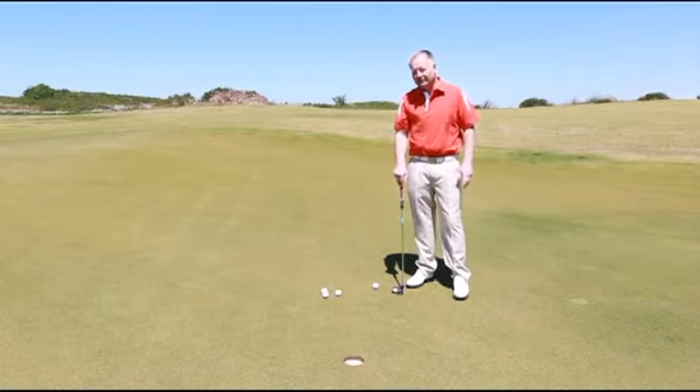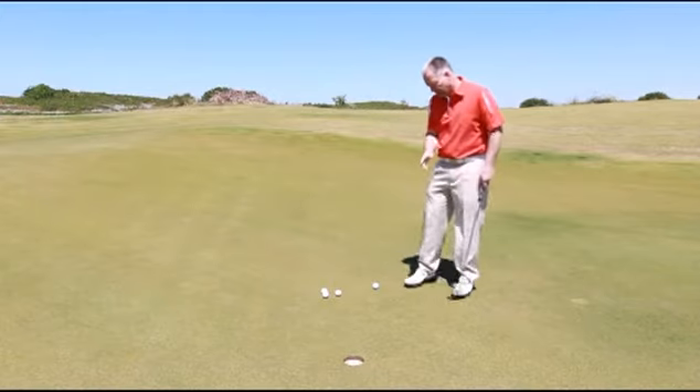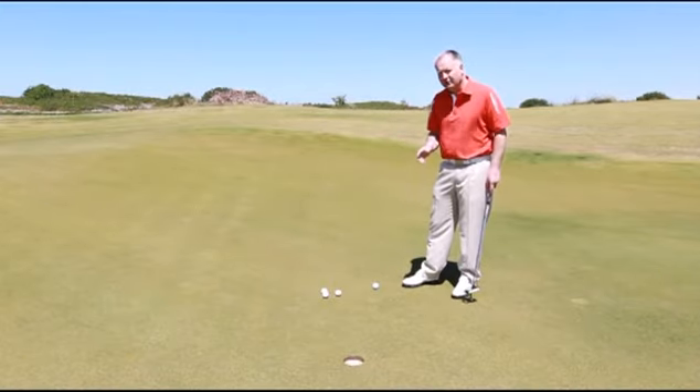Hi, I'm Adrian Fryer, today's Golf Elite instructor, and I've lost count how many times I've seen amateurs struggle on these three and four footers, particularly in competitions.